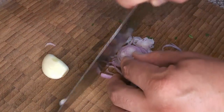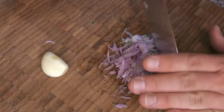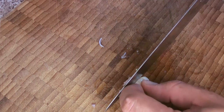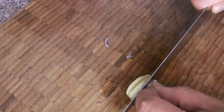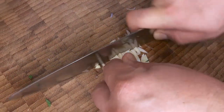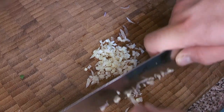Cut the shallot nice and small — thin slices, then chop into a fairly fine dice. It doesn't have to be perfect since it all cooks together, but you want it fine enough that it spreads nicely through the whole dish. Set that aside. Same with the garlic: very small pieces — cut into really thin sheets, then thin matchsticks, then dice. Set that on the plate with everything else, and once all your mise en place is done, it's time to start cooking.